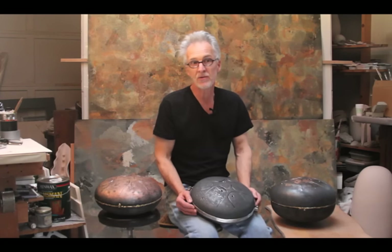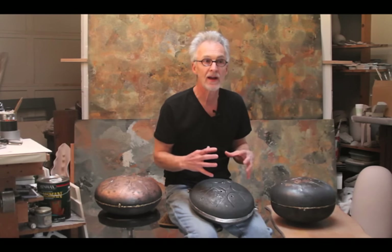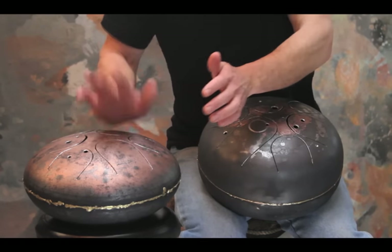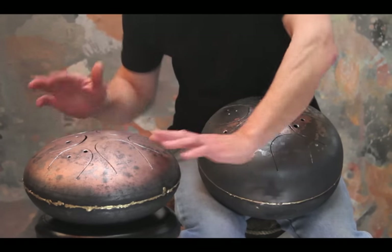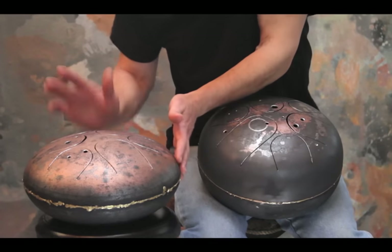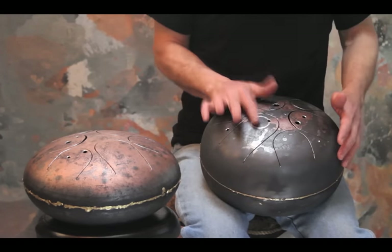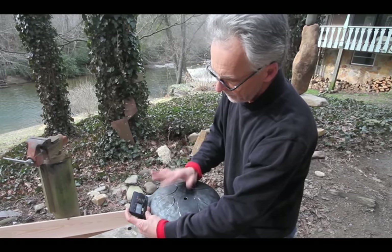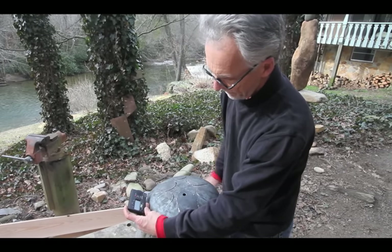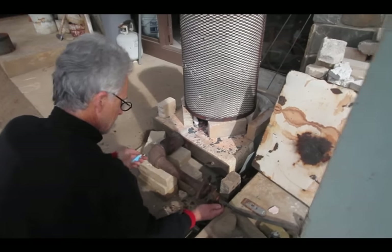There are many things that draw me to making these drums. They seem to bring together a lot of different aspects of myself into one thing. Very specifically, from a musical standpoint, the way these drums connect percussion and melody is something I find deeply compelling.